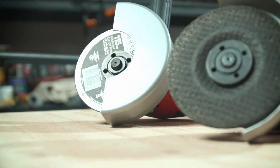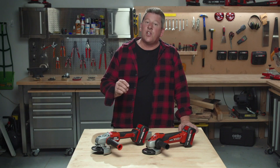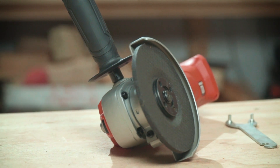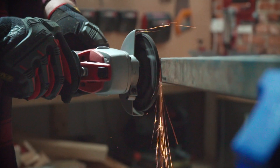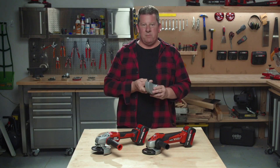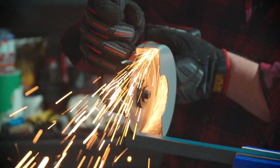As grinders can be fitted with two types of guards, it's always best to use the right one for the job you're doing. This guard is designed for grinding and, while in a grinding position, it allows the debris to escape through the bottom. Now the cutting guard looks a little similar, however it is more enclosed and the debris is forced away from you — much better for your safety.